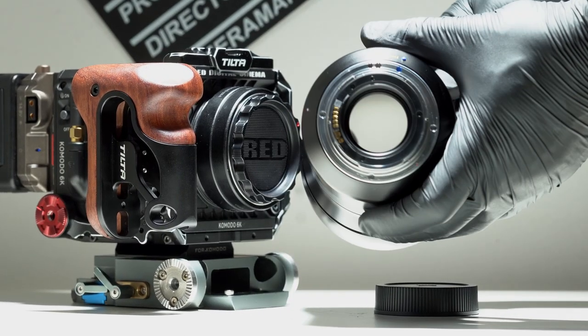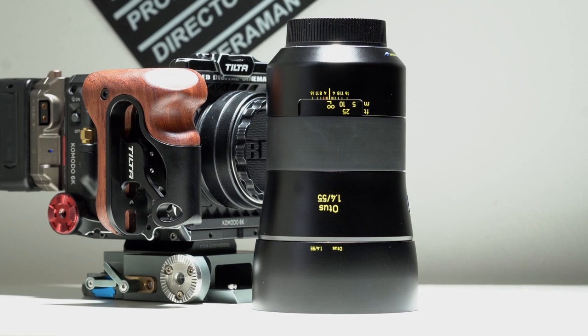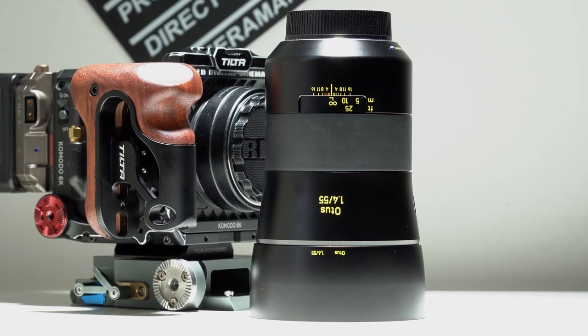This lens covers a full frame very easily, all the way up to the Alexa 65 and the Red Monstro, so it's very much VistaVision-ready and future-proof as well. This glass was actually designed to handle 8K and above resolution, so pairing it with the Red Komodo is a no-brainer to get stunning images.